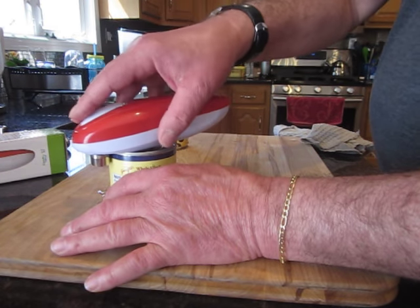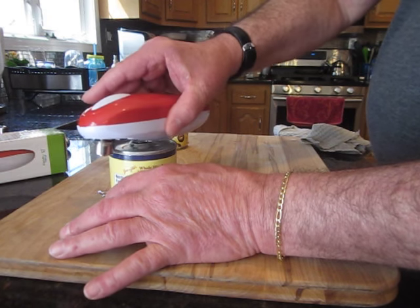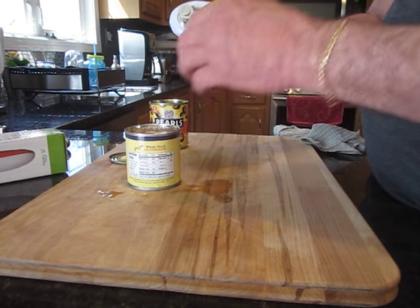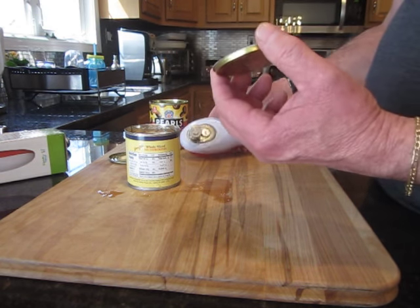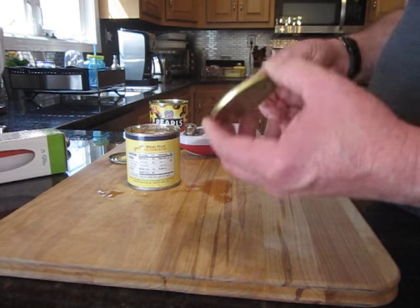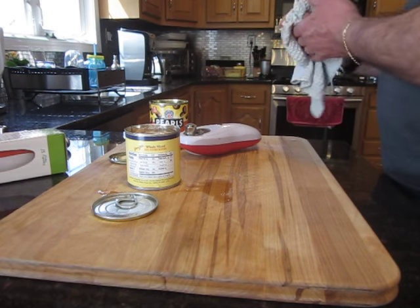Okay, I think we're done — let's see. Here you go, look at this: very safe, very good. So you can't afford to leave without the electric can opener in your kitchen anymore, right? This is it — get it!